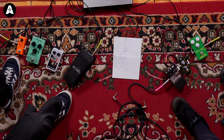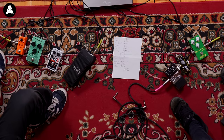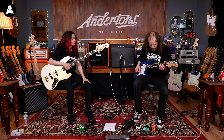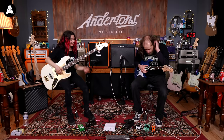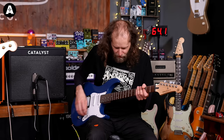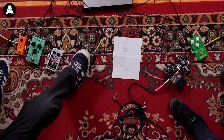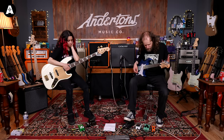Pedal-wise, got the Phase 95 for basically a special effect - for the intro to Killing in the Name, where Tom turns it on and just goes for it. All these pedals are going through the effects loop of the amp. I'm going straight into the front end with the guitar, as you can see by the white lead, and all these pedals are going through the effects loop, because that's the way Tom runs it - very, very clean.